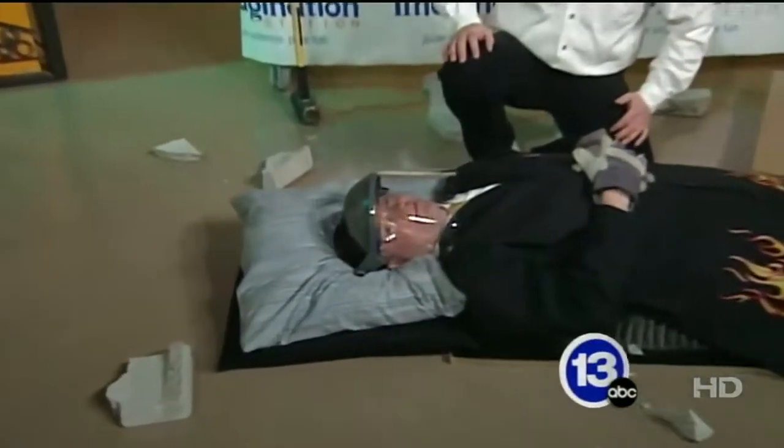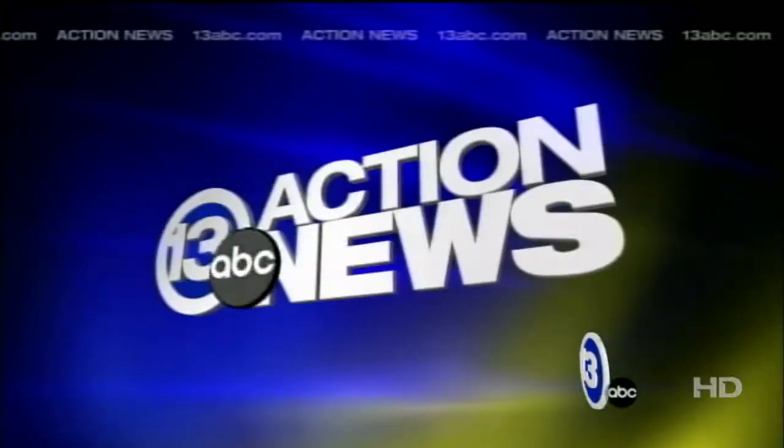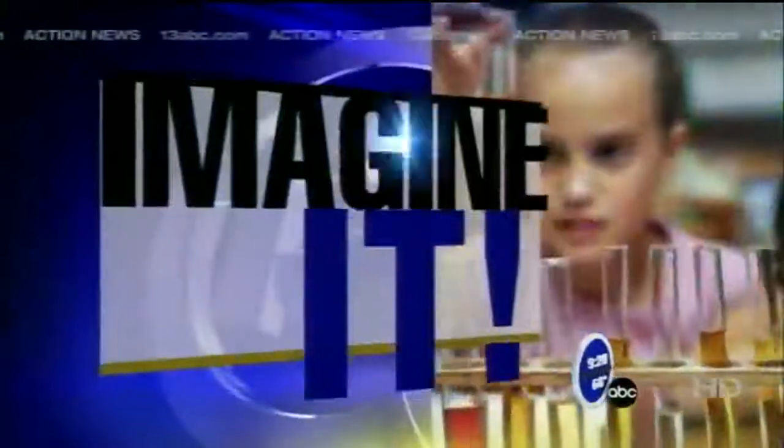Thank you so much. For Carl Nelson, I am meteorologist Jay Birschbeck, and that was Imagine It. You can see it right there — Jay is alive and well and he'll be back on Monday.